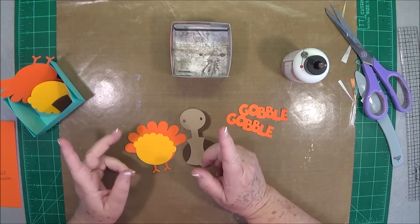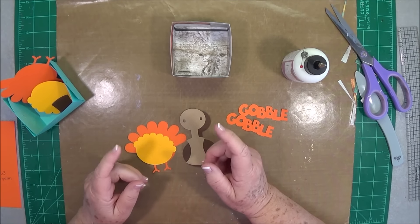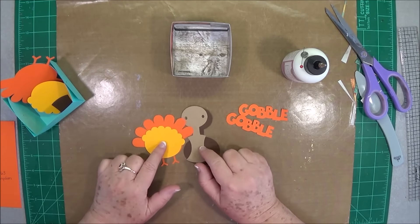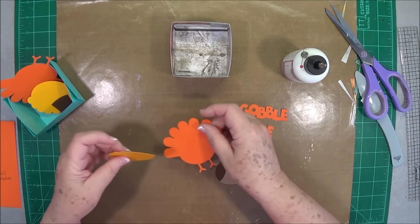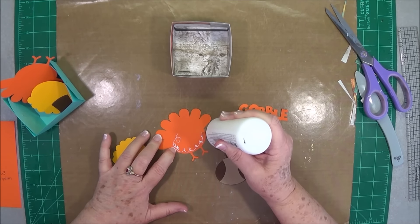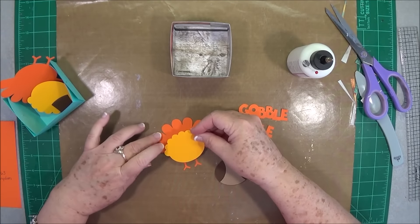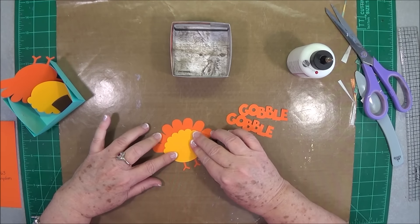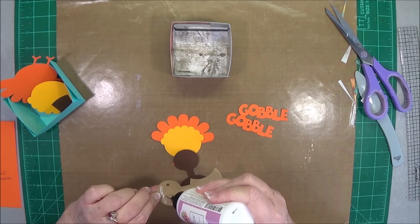Just go to Google and put in 'turkey coloring pages' or 'turkey images,' something to that effect, and it will give you all types of images that you can cut out. You can color them or cut them out with different papers, just whatever you'd like to do. Before I had a Cricut that's what I did — I just cut things out like that. Or if you have stamps, you can always stamp them and cut them out. You do not have to have a Cricut to do this; I just used mine because it makes it a little bit quicker.